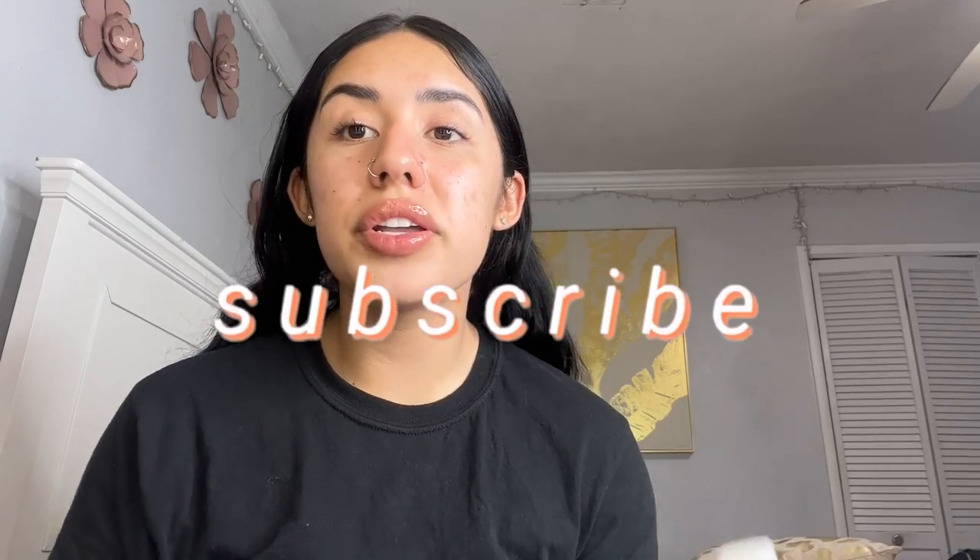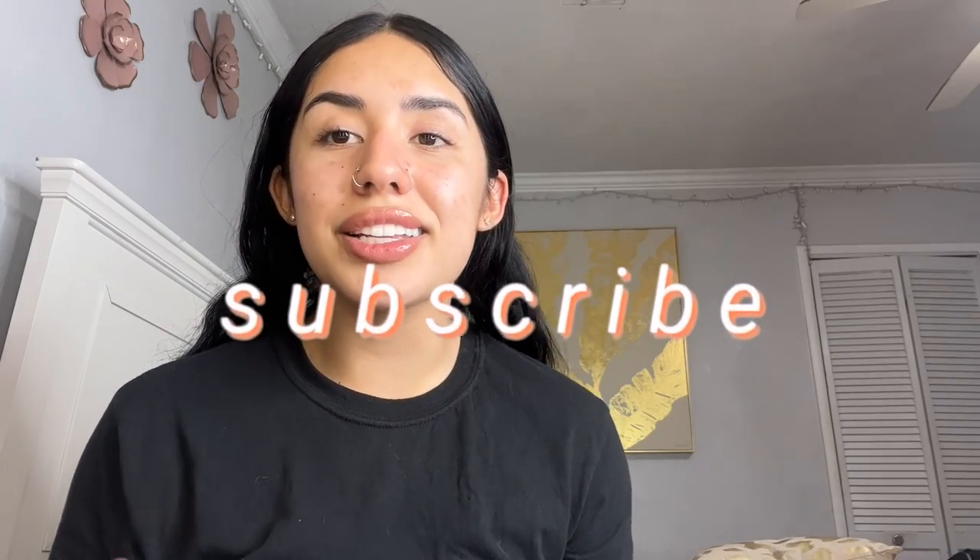Welcome back to my channel. My name is Melissa and today I'll be showing you guys how to make sea moss. Sea moss, also known as Irish moss or seaweed, has a lot of benefits for your body. It promotes a faster metabolism, it's good for your skin and your hair, and it also supports your immune system. Today I'm going to be showing you guys how to make it.